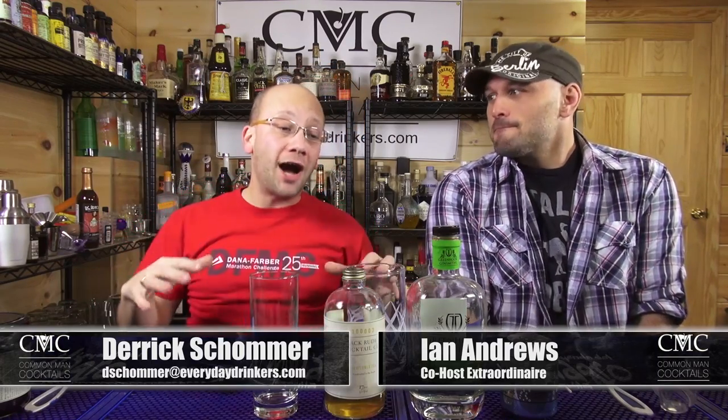For today, Tuesday, the first day of the week for cocktails, Ian Andrews and I are going to be making a cocktail called the Elderflower Gin and Tonic.